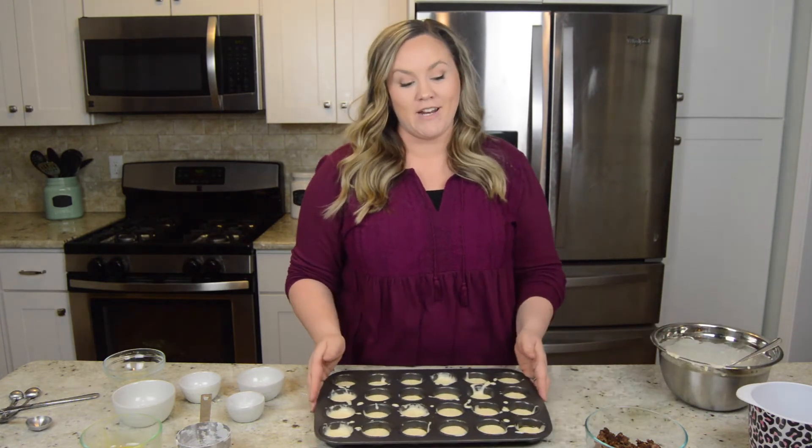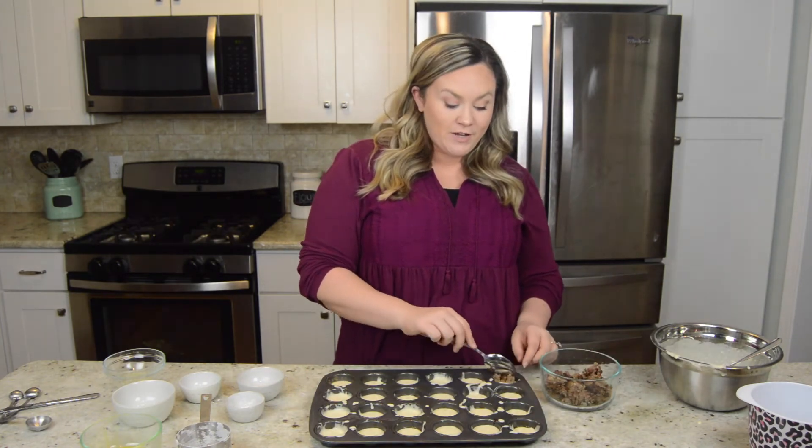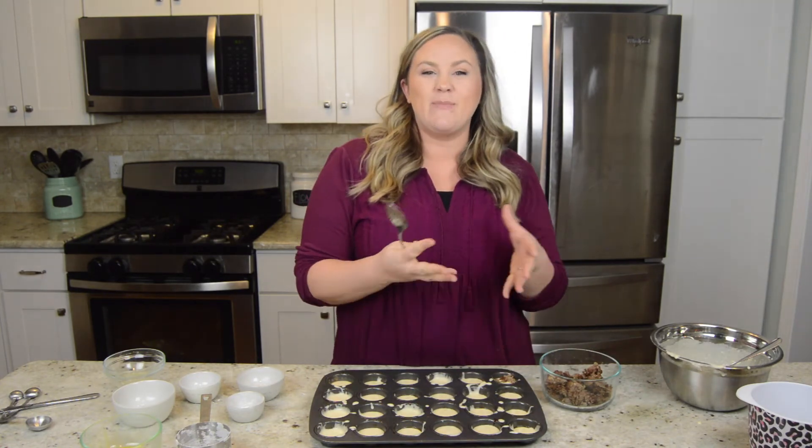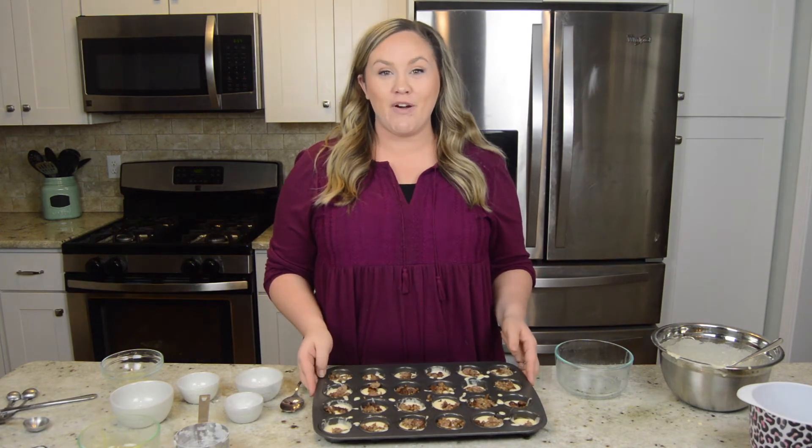Now that these are all full, we're going to add our sausage. I just like to sprinkle a little bit on top of each one, and then as it bakes it will kind of cover it. Now that these muffins are done, I'm going to pop them in the oven for just about 10 to 12 minutes.